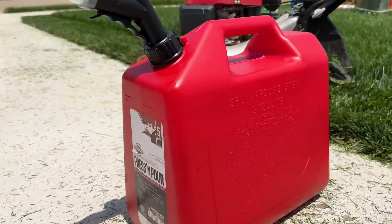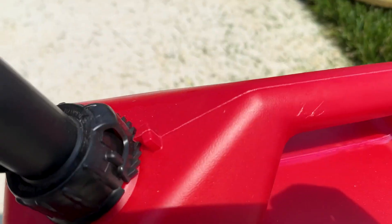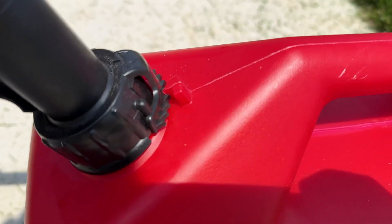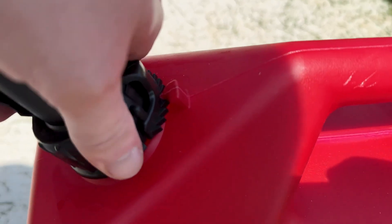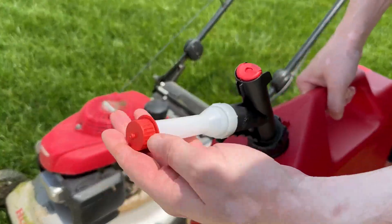This is the Garage Boss gas can — the five-gallon one. One thing I really liked about this is I'm storing it in the garage and I don't want to have all those fumes, those smells. The nozzle on this clamps down really well, and there's even a little cap you can put on the end.